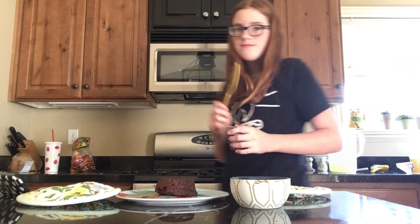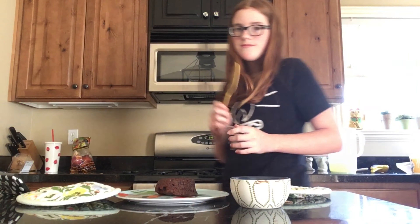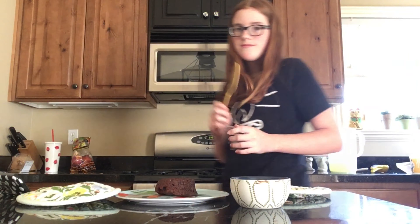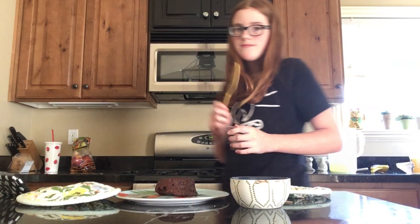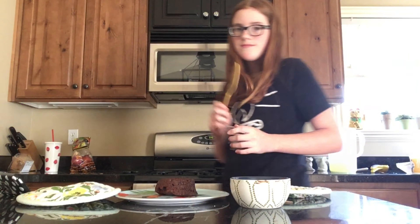Okay, so our cake is out of the oven. Now I'm just going to attempt to turn it onto a plate and hope it comes out. It worked! I'm so proud of her. Now we're supposed to dust it with powdered sugar to serve, but I don't have any powdered sugar, so I guess we're just going to eat this plain.